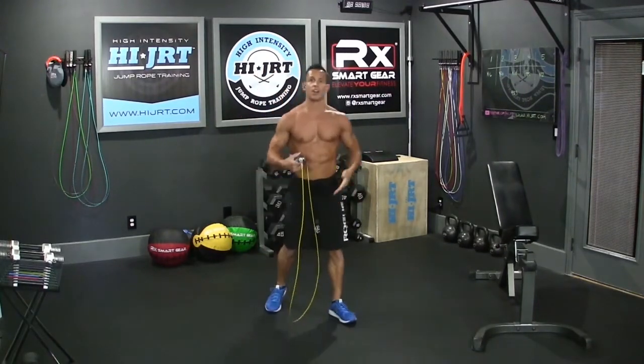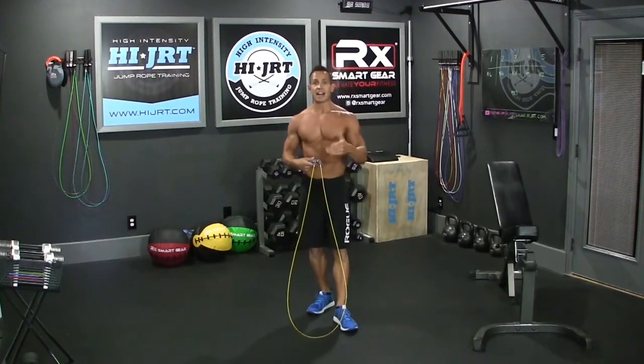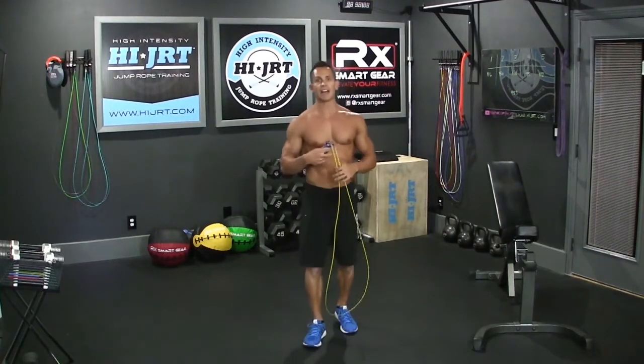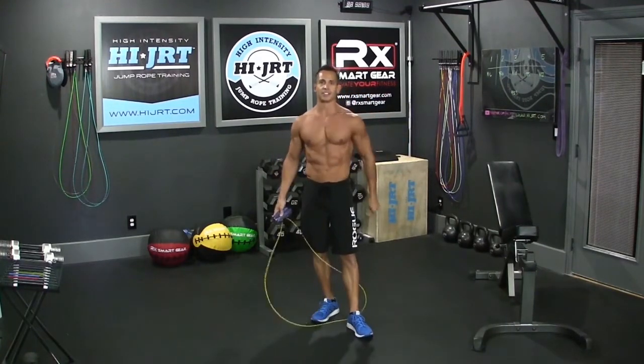So that explains your proper jump technique and foot position during double unders. Thanks a lot, guys. I hope this helps out. Make sure you check out highjrt.com for our full workouts and even more trainer tips. We'll talk to you soon.